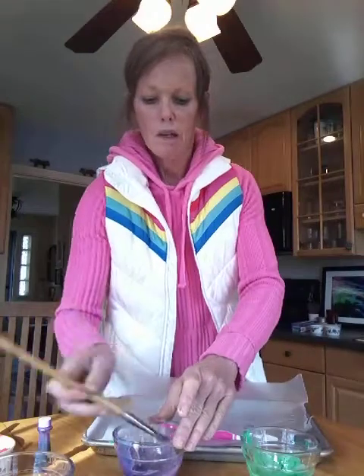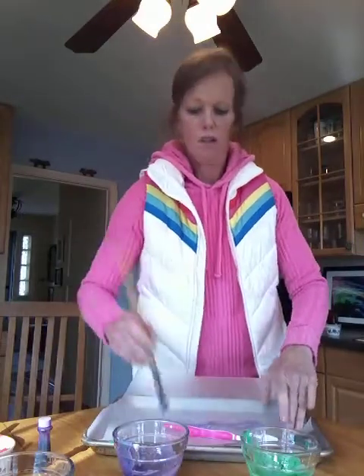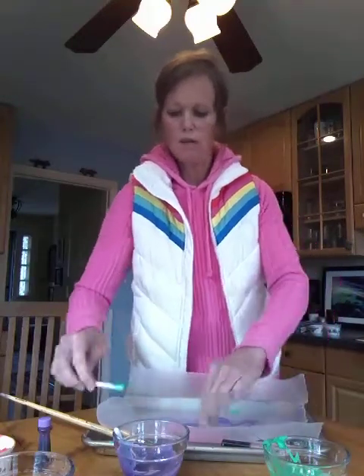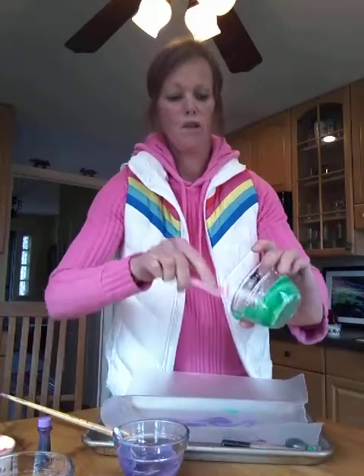If your kids don't like to get messy, you might definitely want something that's long they can hold on to so they don't get their hands messy. Or maybe if your kids love to get their hands messy, they can just stick their fingers in there and go crazy. I'm going to use a couple of Q-tips. The colors are really pretty — why not give the toothbrush a try?